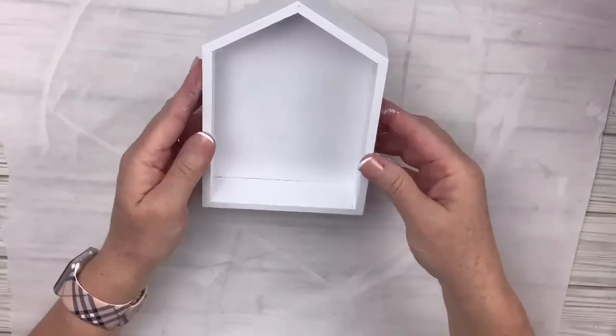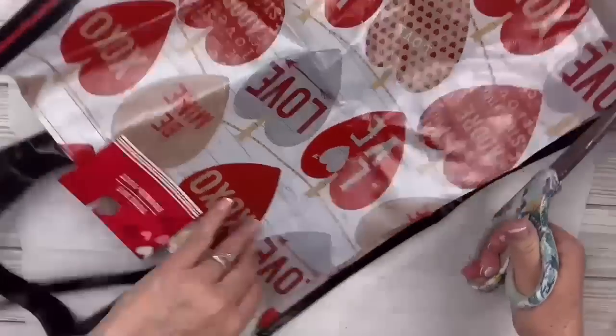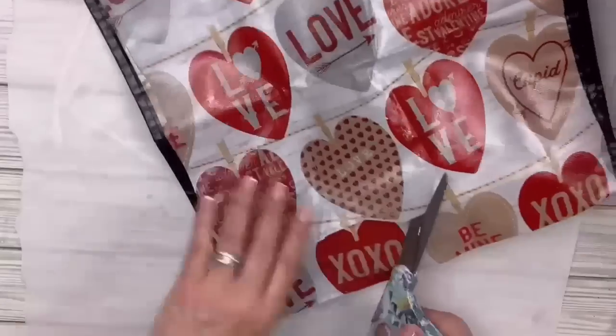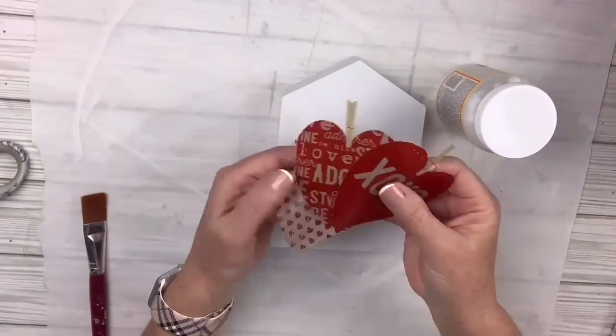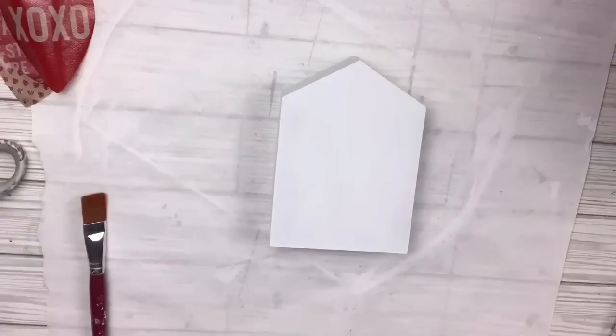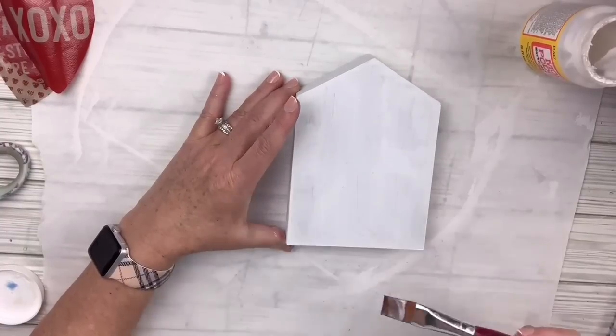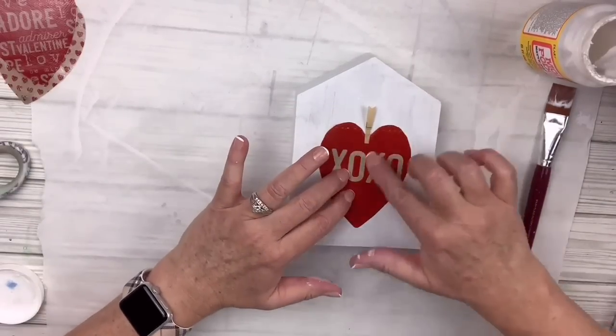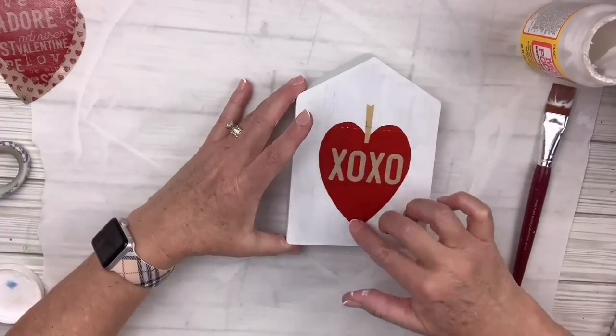Once I have the entire house painted, I'm gonna take my vinyl bag and cut out three different hearts that I like. I left the little clothespin piece that was on there, but I end up only keeping it on one of them. I'm gonna lay down some Mod Podge on the back of the house — this is going to be a two-sided house — then take the red heart with the XOXO and the clothespin and Mod Podge that right on.